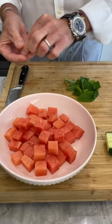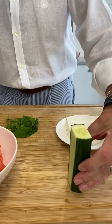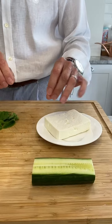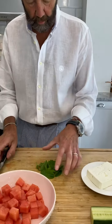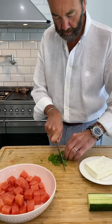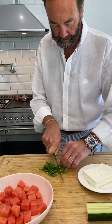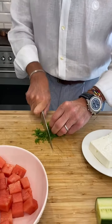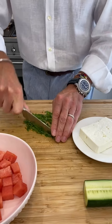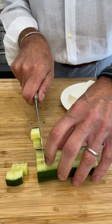Look, this is looking gorgeous — a little pink bowl, beautiful watermelon cubes! I'm going to cube the cucumber and chop the mint. I'll chop it into tiny bits and sprinkle it over. Not finely chopped like parsley — you want bits of mint but not lumps. So it'll be finely-ish chopped. The smell of mint is amazing.